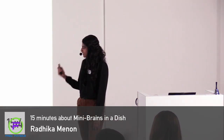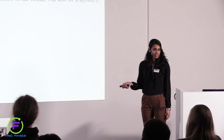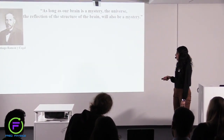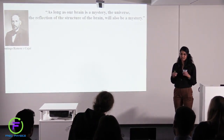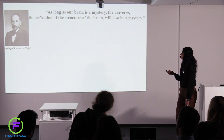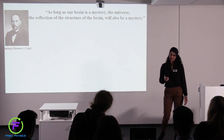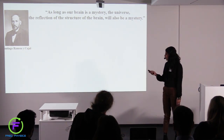To do this, I will go back about a hundred years and talk about this Spanish neuroscientist called Santiago Ramón y Cajal. He is widely known to be the father of neuroscience. Apart from making some really beautiful drawings of the cells that make up the brain, he also came up with some really nice philosophies. He said that as long as our brain is a mystery, the universe — the reflection of the structure of the brain — will also be a mystery.